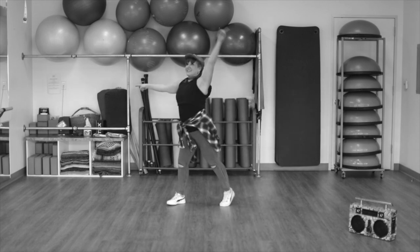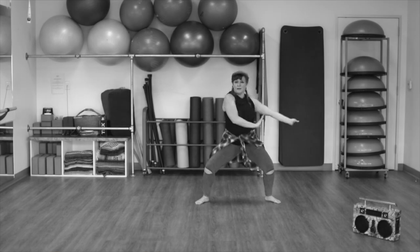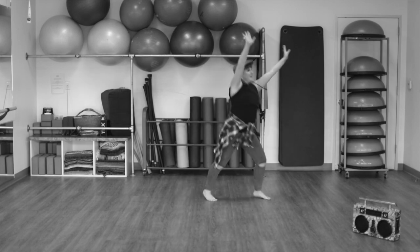All right. Right arm is reach and pull. Right, left, right, up and over. And just tap and open. Left, right, left, up and over.